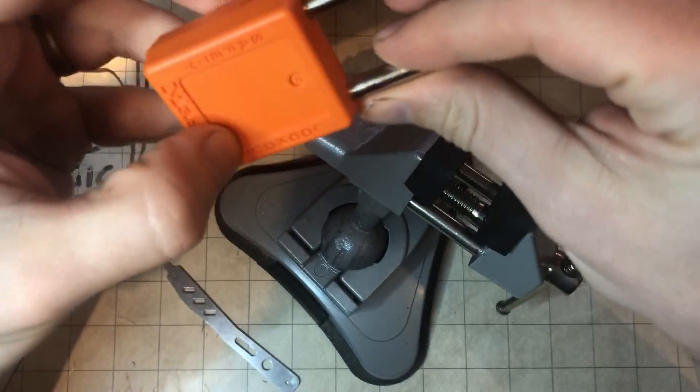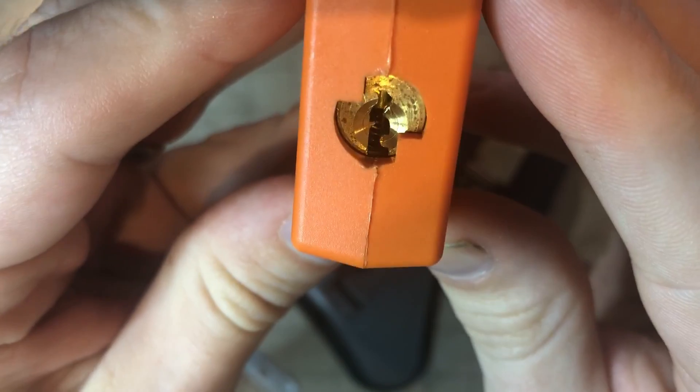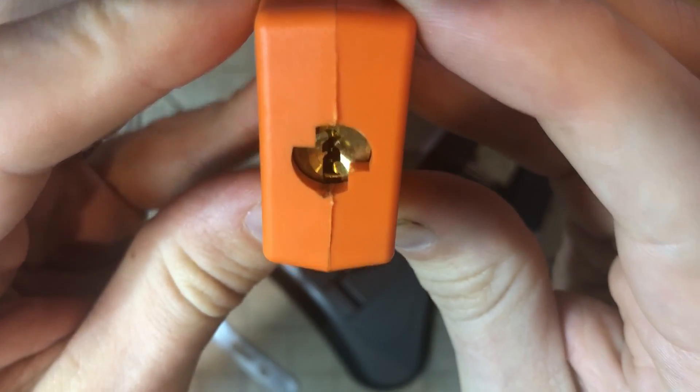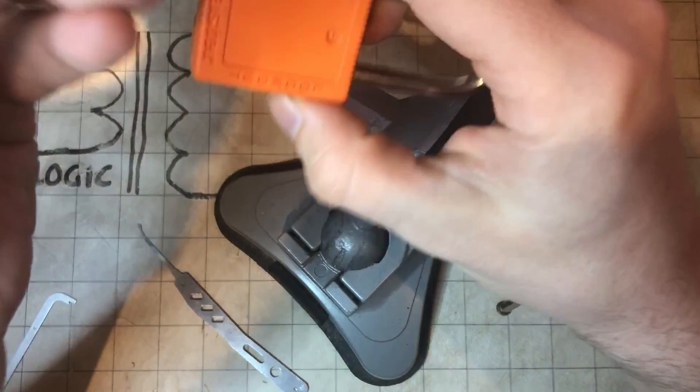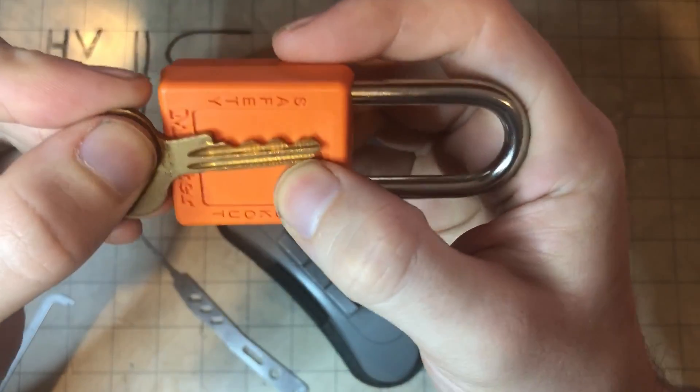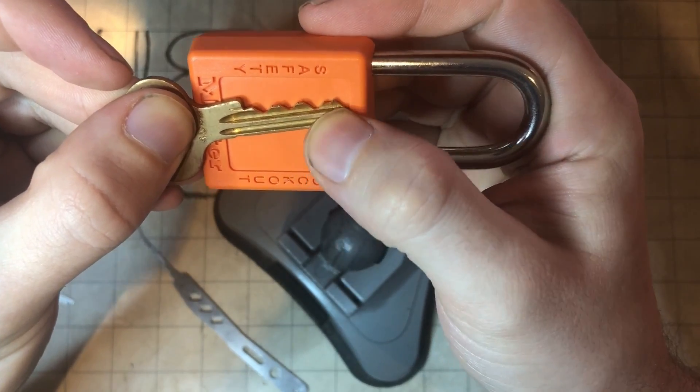Got this orange Master Lock 410 with a reasonably terrible keyway — not too bad, a bit bendy, but it has a horrible bitting. All of those pins do need to be touched; none of them are actually zero lift.